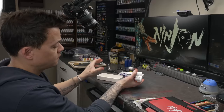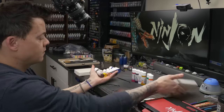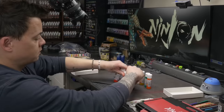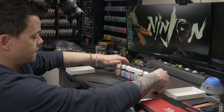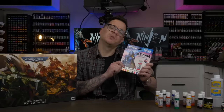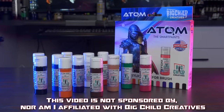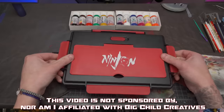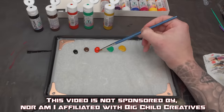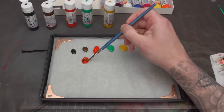It's not a fun speed paint project if I'm not trying out something new. Today I'm going to be messing with the new Atom paints by Big Child Creatives. I picked these up at Adepticon, tested them out at a speed paint competition there, and was really impressed. These paints are so new that they're not actually available for purchase yet, but their Kickstarter will be coming in the near future. You can check out their website to get notified when the Kickstarter goes live.